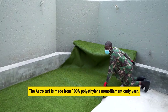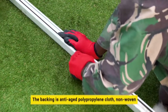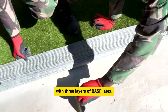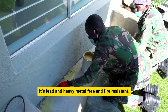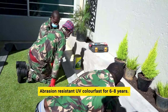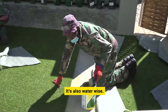The AstroTurf we've used here is made from 100% polyethylene monofilament curly yarn. The backing is anti-age polypropylene cloth non-woven with three layers of BASF latex. This means that it's lead and heavy metal free and fire resistant. It's also abrasion resistant and UV color fast for six to eight years. And since you never have to water it, you'll save on your water bill.